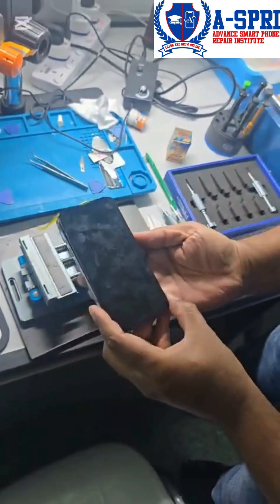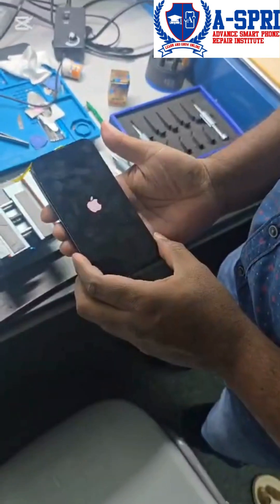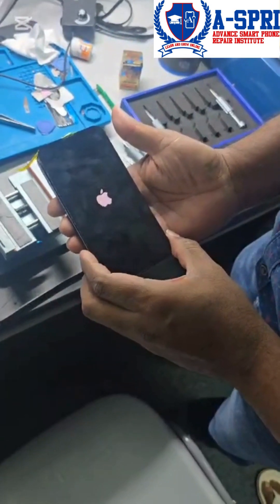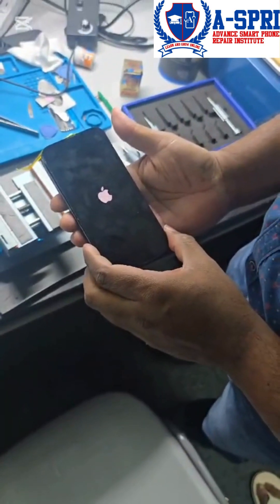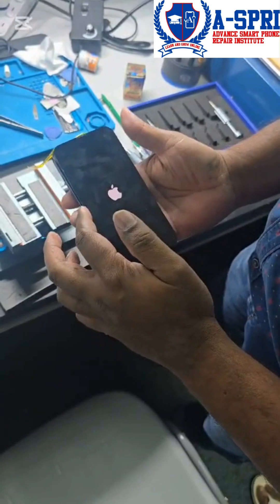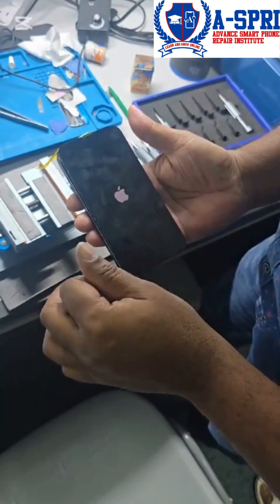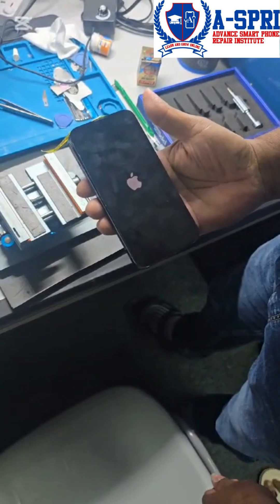Let's power on the phone. You can see the Apple logo has appeared, so we have to wait a few seconds for the phone to fully turn on, then we'll see if the display will properly work or not.